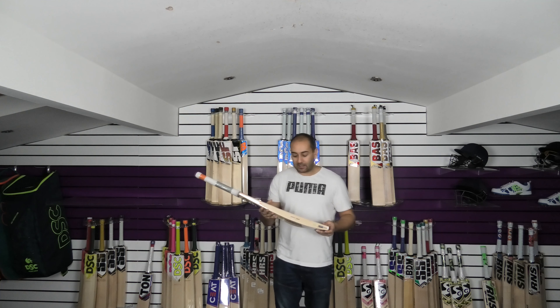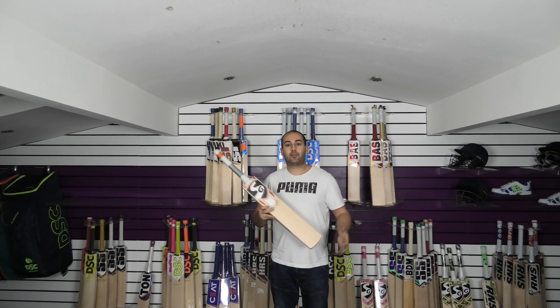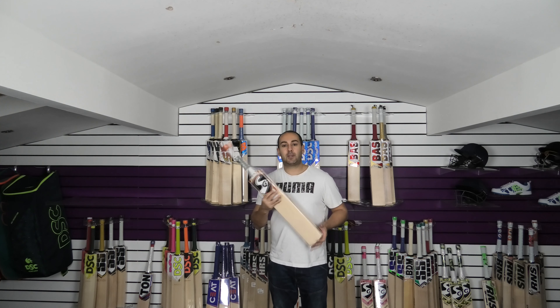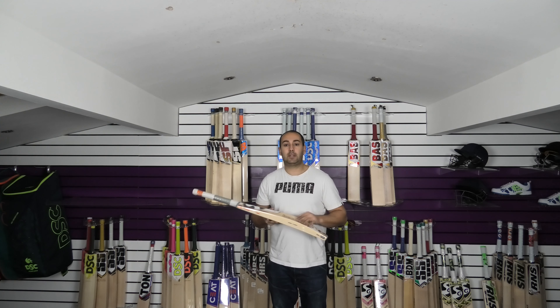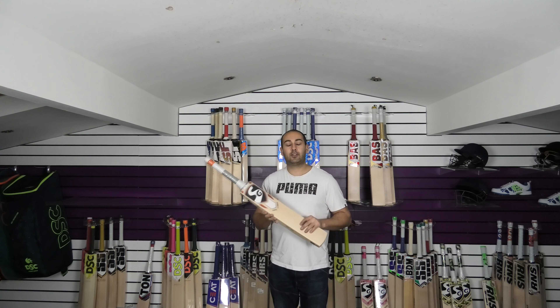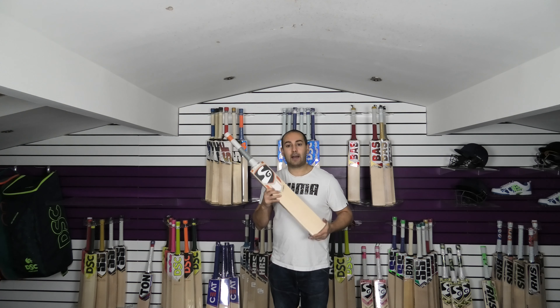So £299.99 — very good value for money. Comes with a free bat cover and free UK mainland delivery. We're also offering a discounted shipping to the rest of the world: within Europe £10, USA, Australia, New Zealand and Sri Lanka £20, and India £15. So do take a look at the website. There's some really good savings and some really good cricket bats — we've got over 180 bats in stock at the minute, with lots of discounts and savings to be had.